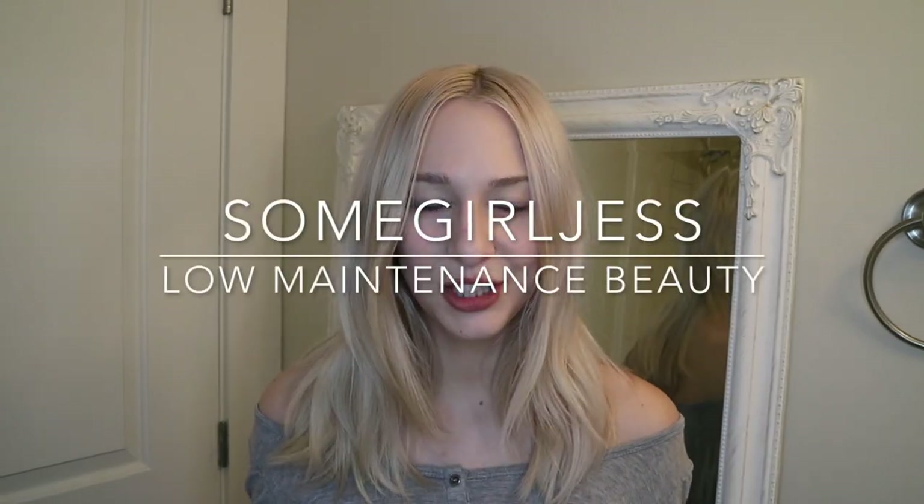Hey guys, so today I'm going to be attempting to add kind of a fake root to my hair. I will leave a timestamp so that you can skip straight to just me doing it, because I know not everybody likes to hear all the tips and tricks.